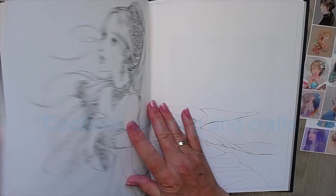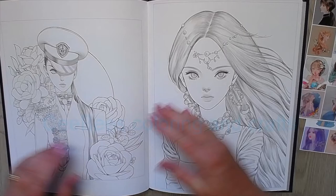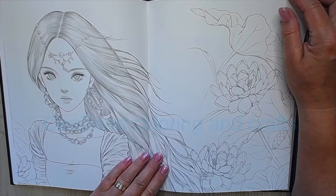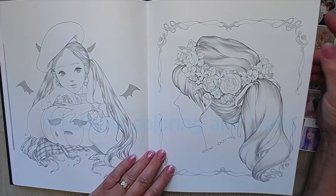And again — oh, this will be a long page. This is a nice one for Halloween with a pumpkin.